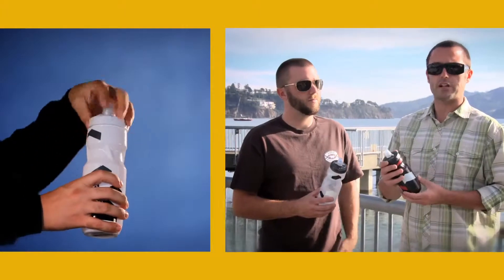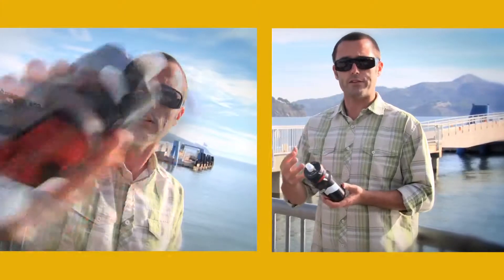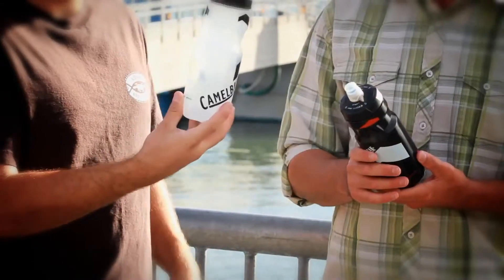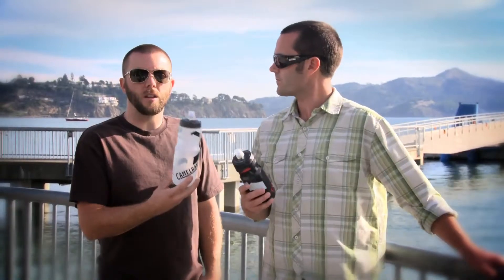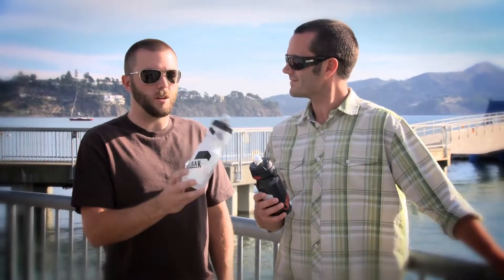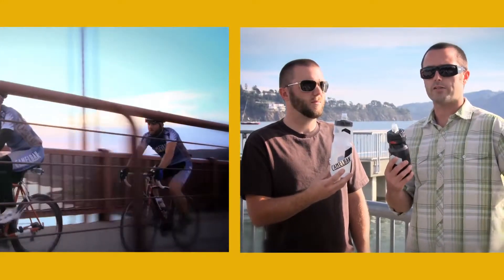Now unlike traditional sports or cycling bottles, this is made out of polypropylene, not polyethylene. The difference being that your water will taste like water after being out on your ride for several hours — it's not going to get that plastic bottle taste. It also has a HydroGuard which helps keep it clean if you're running a sports drink or a protein beverage instead of water. This is the Podium bottle from Camelback — definitely the preferred bottle for any ride.